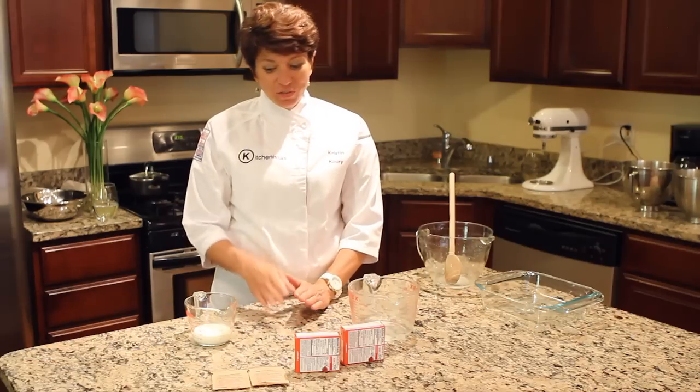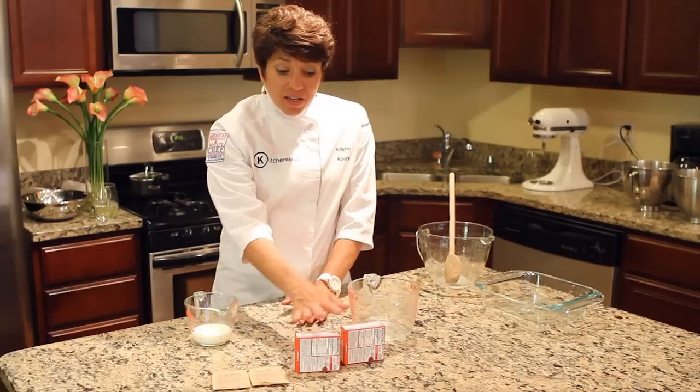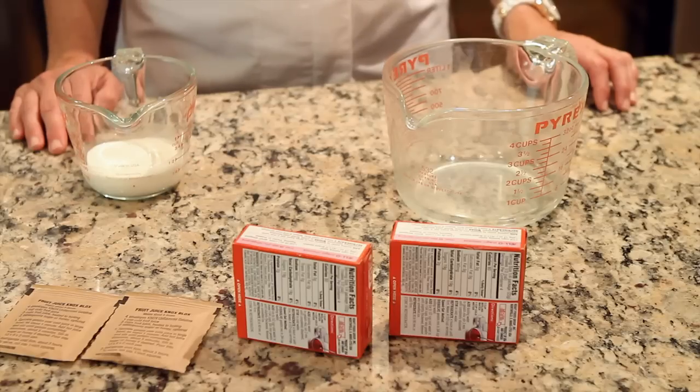For this dish you need a third of a cup of whipping cream, two packets of unflavored gelatin, two boxes of your favorite flavor of Jell-O — I've chosen strawberry — and two cups of hot water.